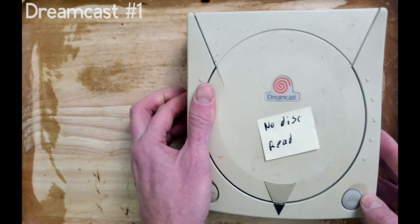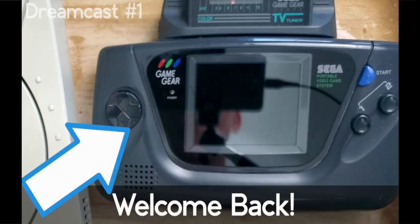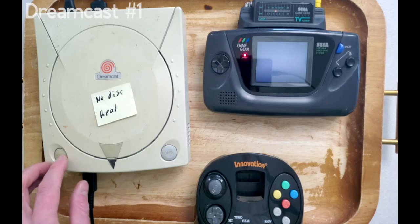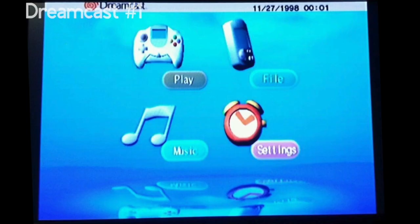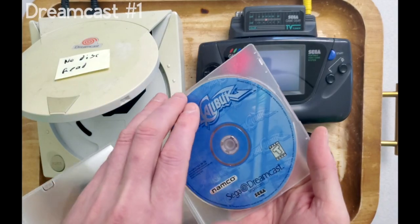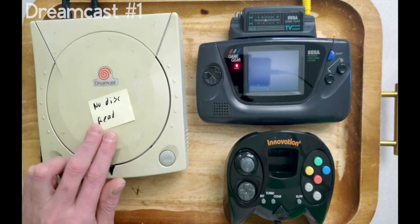Before we get to work on these consoles, let's go pro with our diagnostics and employ the use of Sega's first handheld. Besides the fact that the system's battery is dead, it boots into the console's dashboard just fine. This game is the sole reason to get a Dreamcast — I sunk so many quarters into this thing back when arcades were popular at the mall.